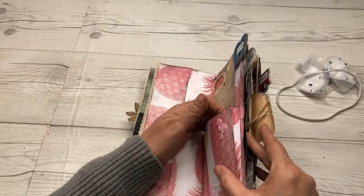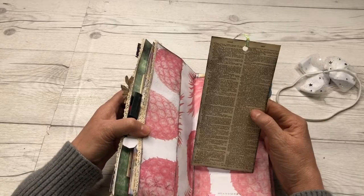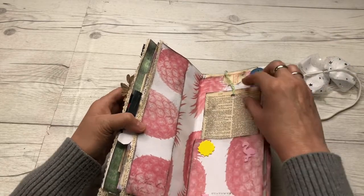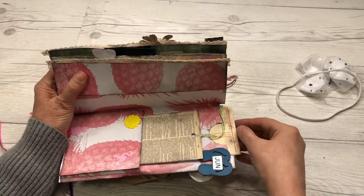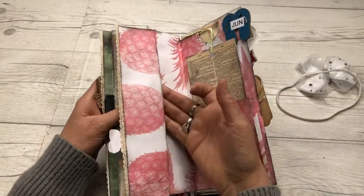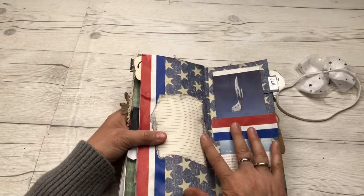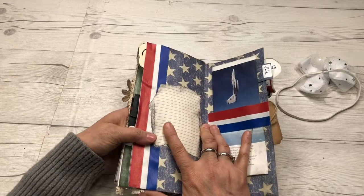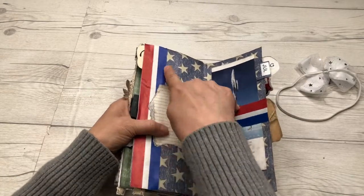Here we have June. June is when we made this gusset for the pocket, and you could add more to it. We took an old piece of dictionary paper and made a tag there. This is also a pocket where we cut the envelope at the top that was already there, and then we have a tuck spot where you could put something else if you want. I will tell you the junk mail envelopes will only hold so much, so we may have to get into doing a regular junk journal — let me know if you're interested. This is 11 videos, so it's a lot.